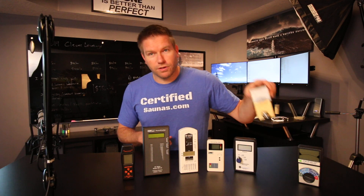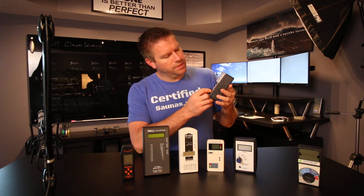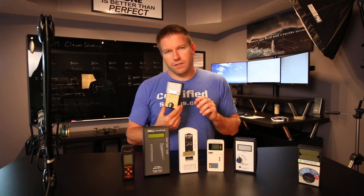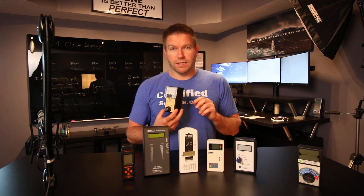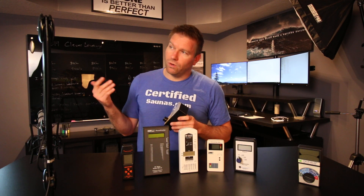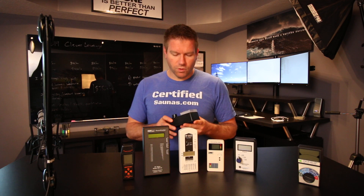To start out with, most people usually refer to the Tri-Field 100XE. This meter is about $100. It does magnetic and electric fields okay, but the RF radiation portion of it is absolutely terrible. I won't use this at all to check wifi or cell phone distance from where I sleep or anything like that, because you pretty much have to have this right on top of the source in order to detect RF radiation at any type of accurate level.